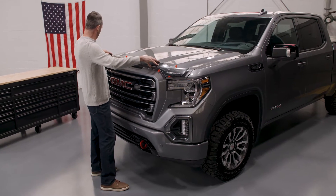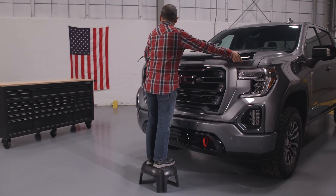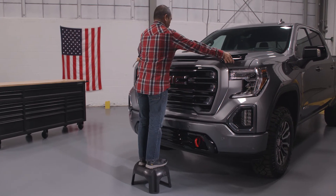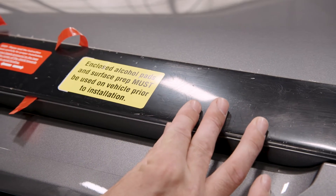Lightly attach the exposed tape as you locate the part. A step stool may be helpful in aligning the part correctly on some trucks. Be sure that the bottom edges of the AeroSkin are aligned 2-3mm above the bottom edges of the hood.